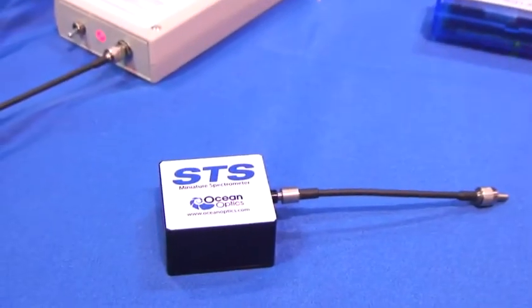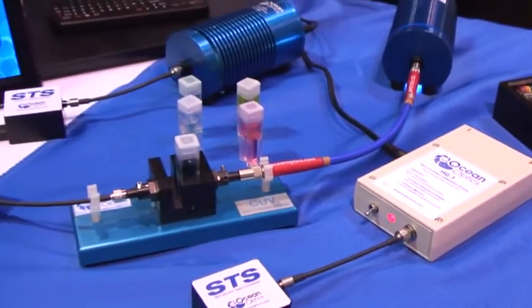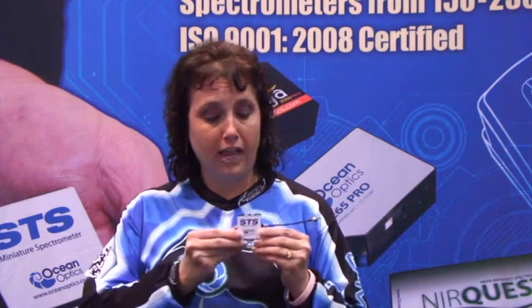Hi, I'm Yvette Matley, Senior Application Scientist at Ocean Optics, and I'm here with the newest version of our STS Microspectrometer. We have added to this product line over the last year, and we now have versions available to give you UV sensitivity starting at about 200 nanometers. We've also improved the etalon in the VIS and VIS NIR versions that we currently sell.